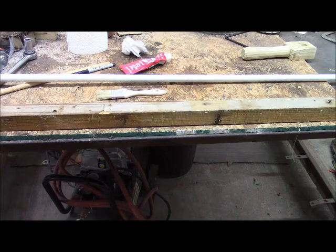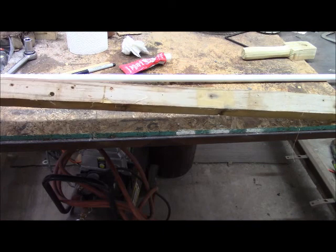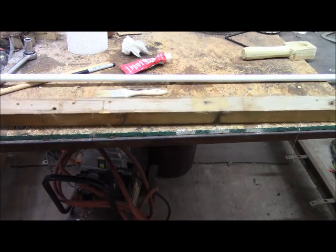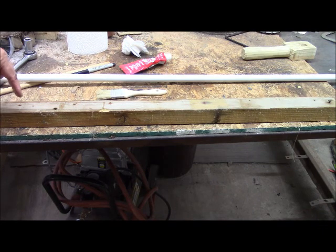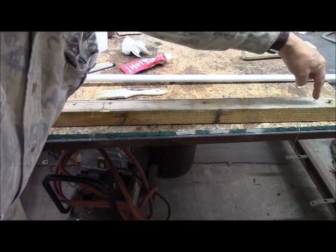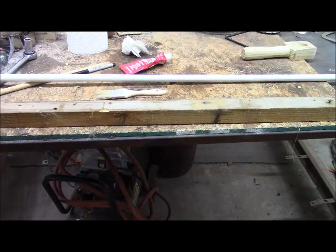Whilst we're letting that glue set, I'm going to start thinking about attaching our shooting rail here. It'll have three supports — one about here, one about here, and one about here. So I'm going to go ahead and drill those and see if I can extract that one nail down there at the end, or cut it off either way.